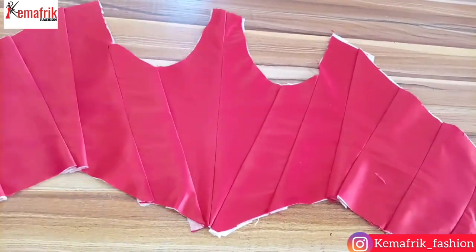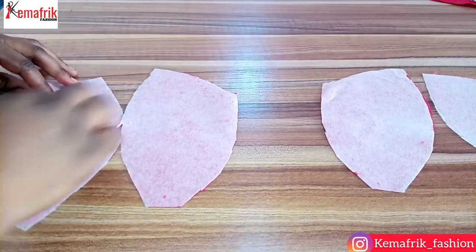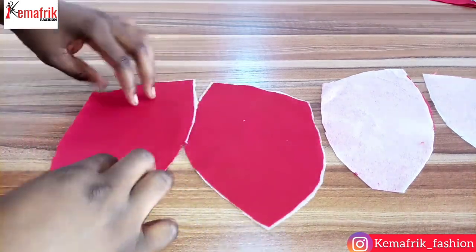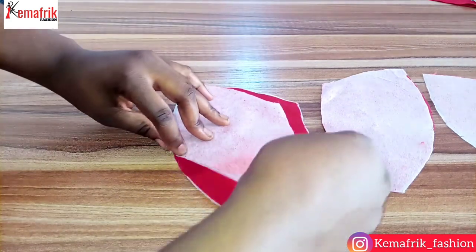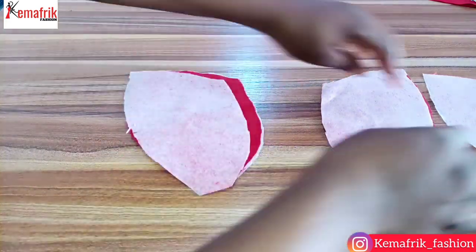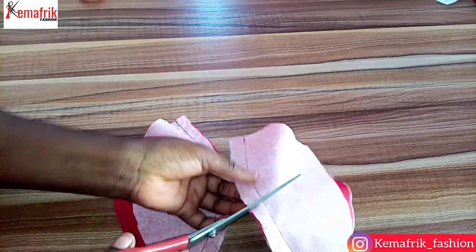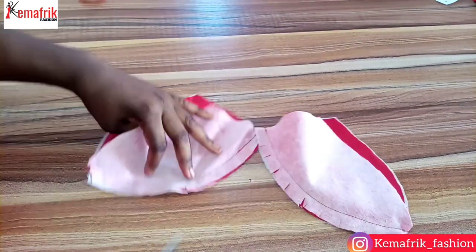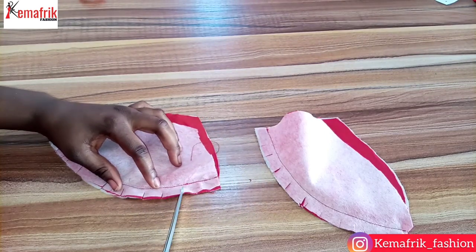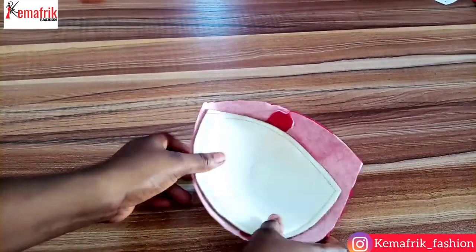These are the pieces for the cup — one for the left and the other for the right. While cutting I notched the bust point, the exact point where you'll have the bust. I'll be attaching these two pieces together making sure that the notch for each piece aligns with each other to make sewing easier. Once I'm done joining the pieces I'll place notches so the seam relaxes properly, then press open the seam allowance.